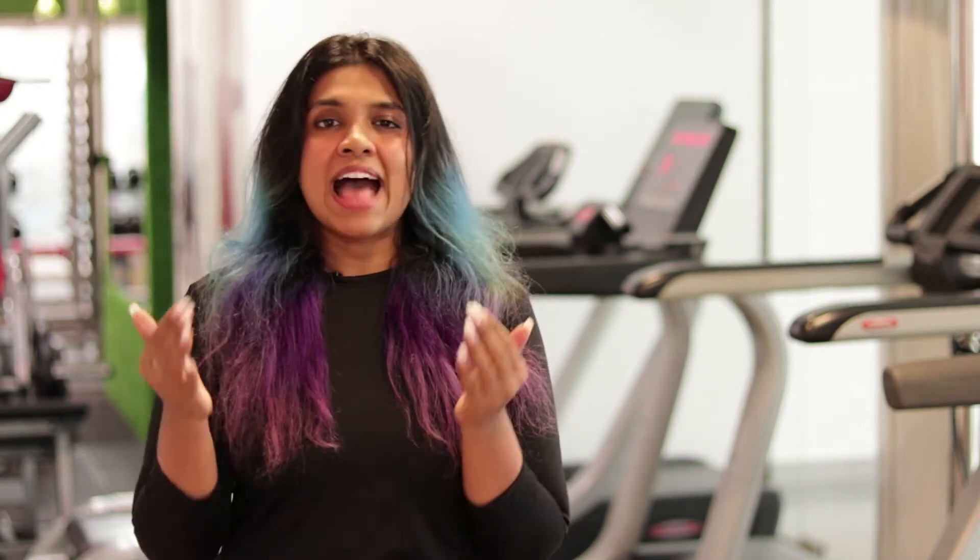Hello everyone, welcome to FitnessBest. Ruanthi here and today we are going to talk about another piece of popular gym equipment and that is the leg extension machine. Let's see what it's all about.